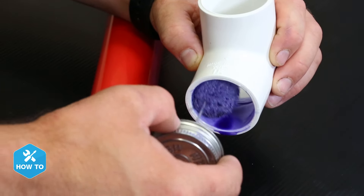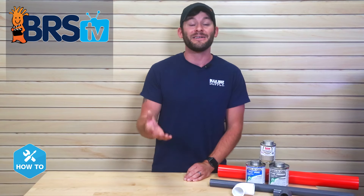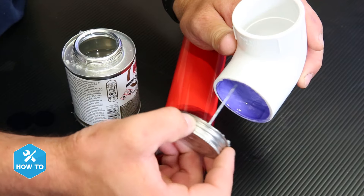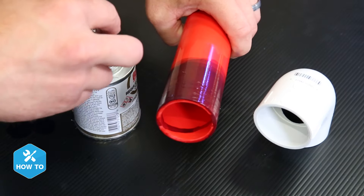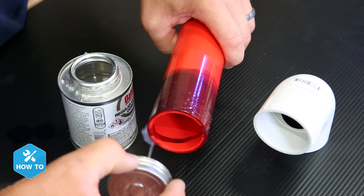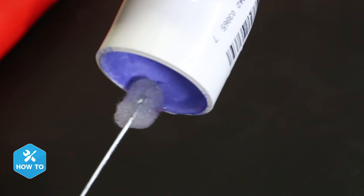Also, be sure not to let the primer drip back into the fitting or pool up inside. A light coat should be all you need and you can apply cement very shortly after. You have a pretty short window period to complete the next steps as the cement and primer combo will quickly start curing onto the pipe, so be sure you're ready to go. In which case, I'll add enough PVC cement to the same places I just added primer. I only need enough to coat the surfaces of PVC pipe and fitting, but not so much that it drips.